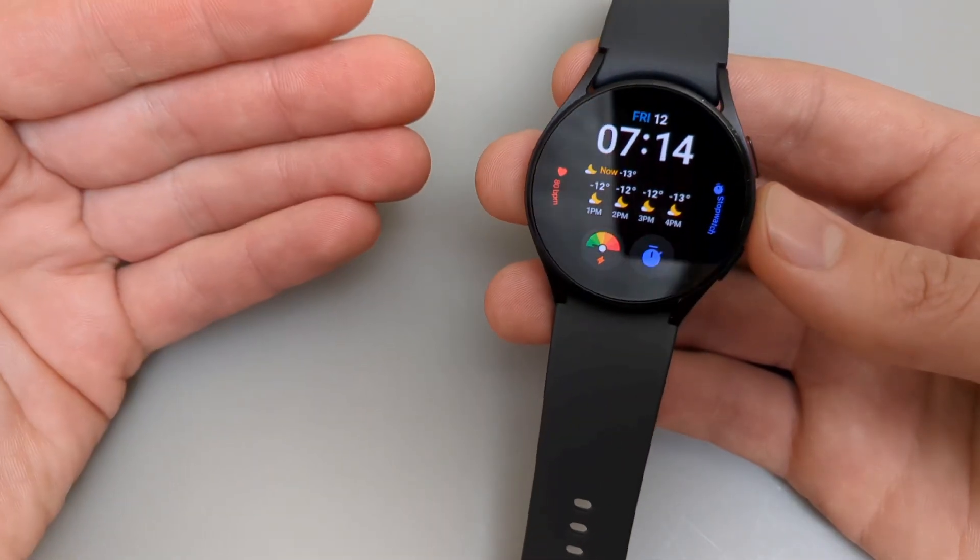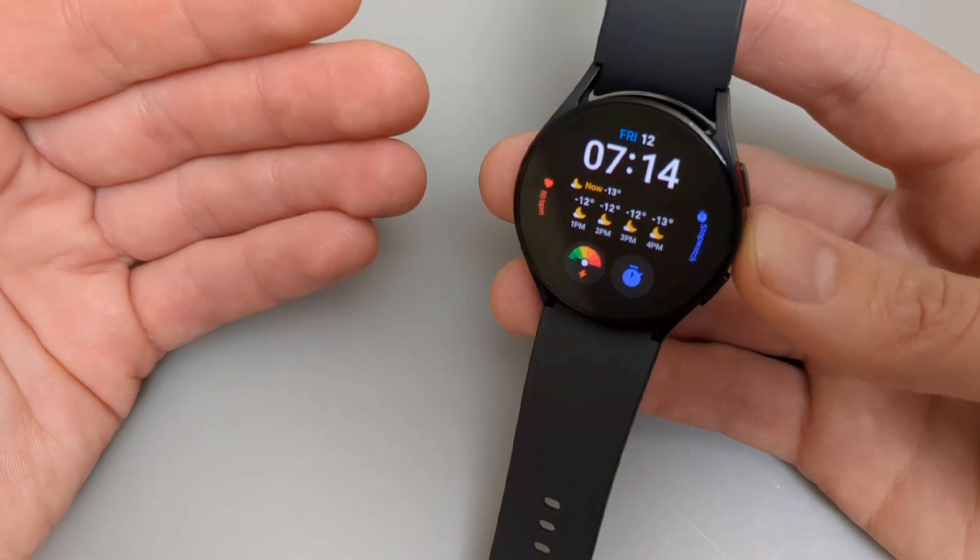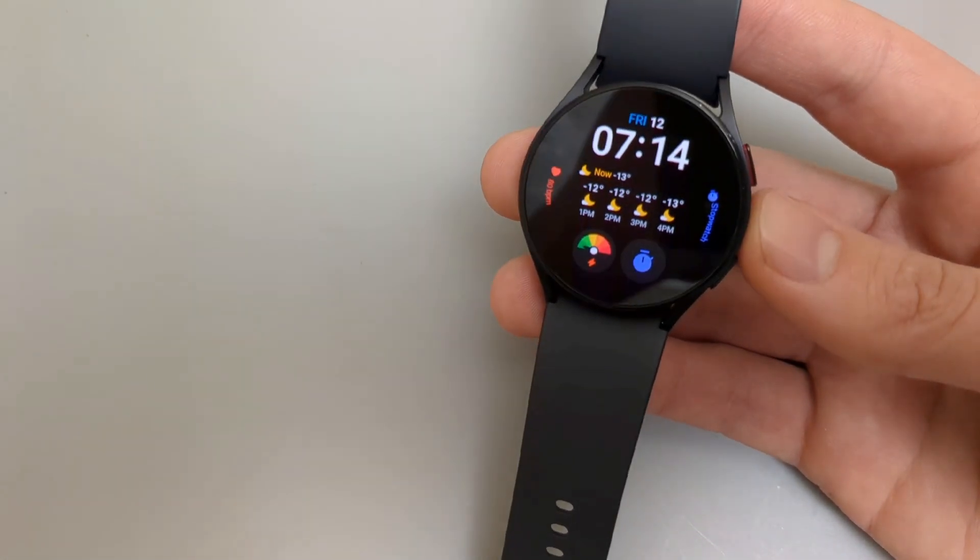Anyway, this is how you customize and change the watch faces on the Galaxy Watches. If this was helpful, make sure to hit the like button.